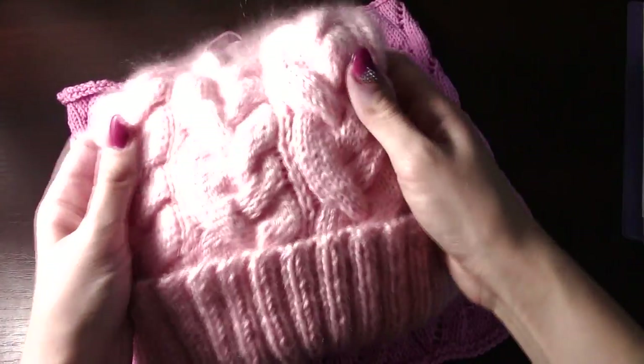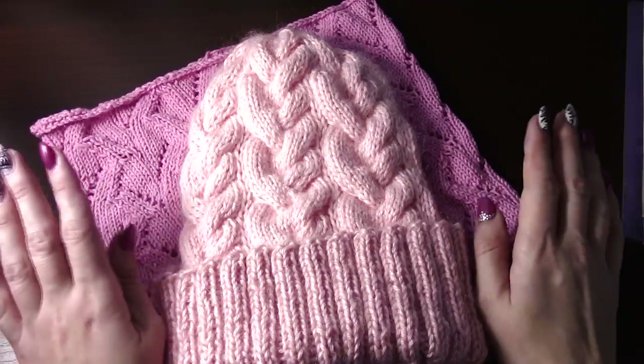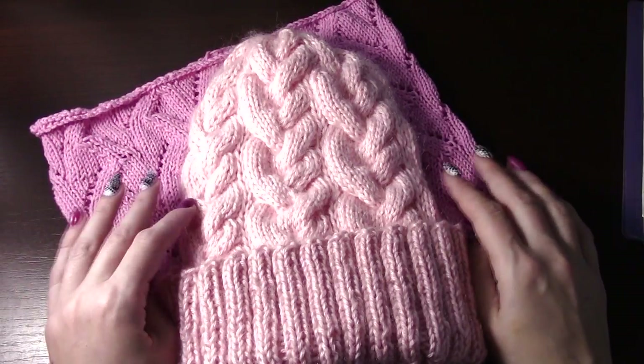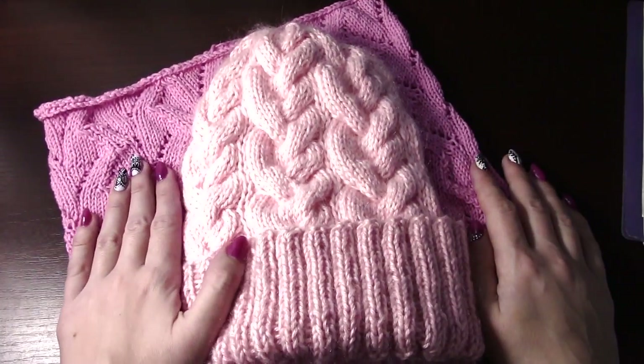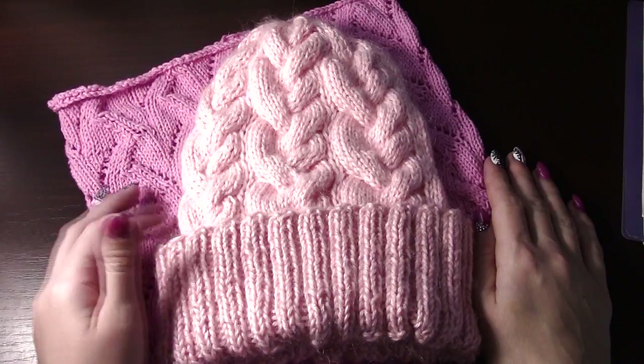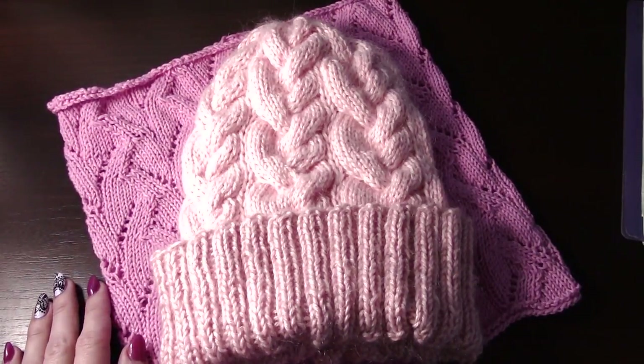И у вас получится вот такой красивый узор — наша коса асимметрично, очень интересно смотрится. Также хочу сказать, что я уже связала почти тело своей кофточки из толстой пряжи — покажу вам процесс в следующем видео. Также покажу новую шапочку из этой пряжи, но уже для деток. Спасибо, что вы были со мной, ставьте пальчики вверх, подписывайтесь на мой канал, кто ещё не подписан, и помните, что все в мире связано. Пока-пока!